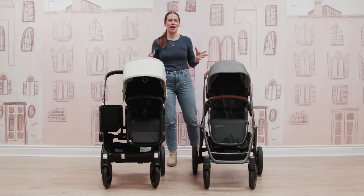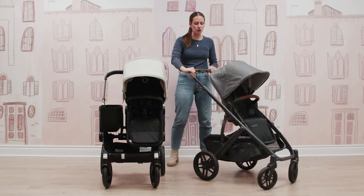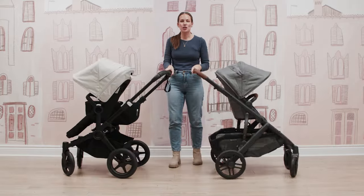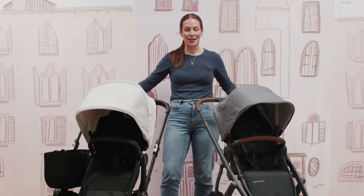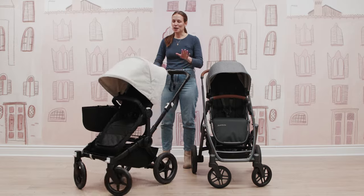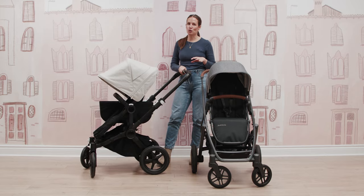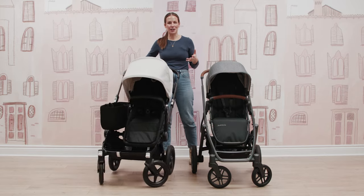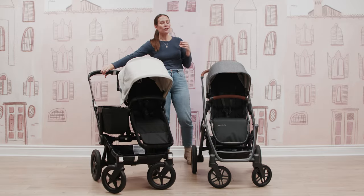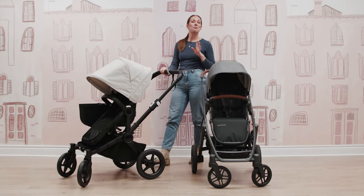Both strollers offer advanced all-wheel suspension with nice big wheels that can be locked off in front for sand, slush, snow — Canadian winters, we've all been there. With the Bugaboo Donkey, you get the Bugaboo Signature One-Touch Push, so the maneuverability on all Bugaboo strollers is quite superior. It's just an amazing, easy one-touch push — so if you get a text message while strolling, you can usually multitask pretty well.